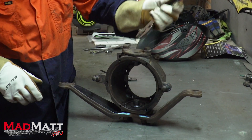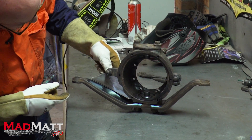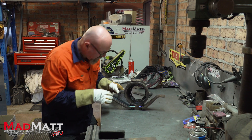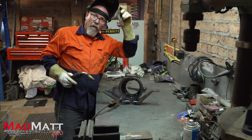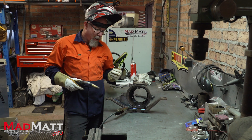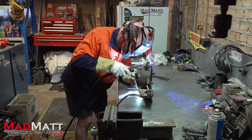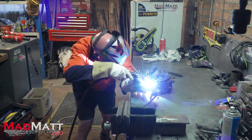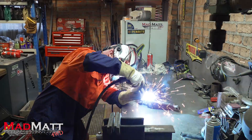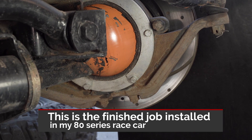So what I'm going to do first is put these in and tack them into place. I've got the MIG welder set flat out — I want lots of penetration and lots of bite going on. There you go — that's laid down some heat, that's for sure.